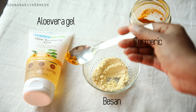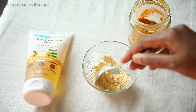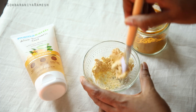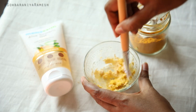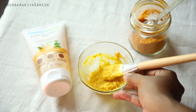The second hack with aloe vera gel is for discoloration, dark patches, and dark spots. We will use this aloe vera gel face mask: take a little bit of multani mitti gel and aloe vera gel, mix it well, then add neem powder. Once you mix it, you can apply it to discoloration, dark patches, and dark spots every day.